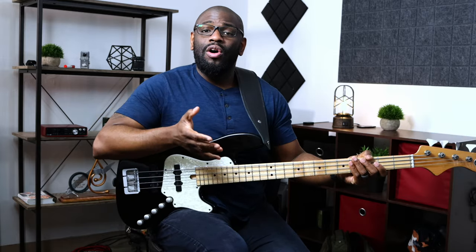These five crucial scales will help you navigate through almost any song — most common songs anyway. Because most bass lines, if not all, are based off of some type of scale. Learning these five different scales will help jumpstart that process.